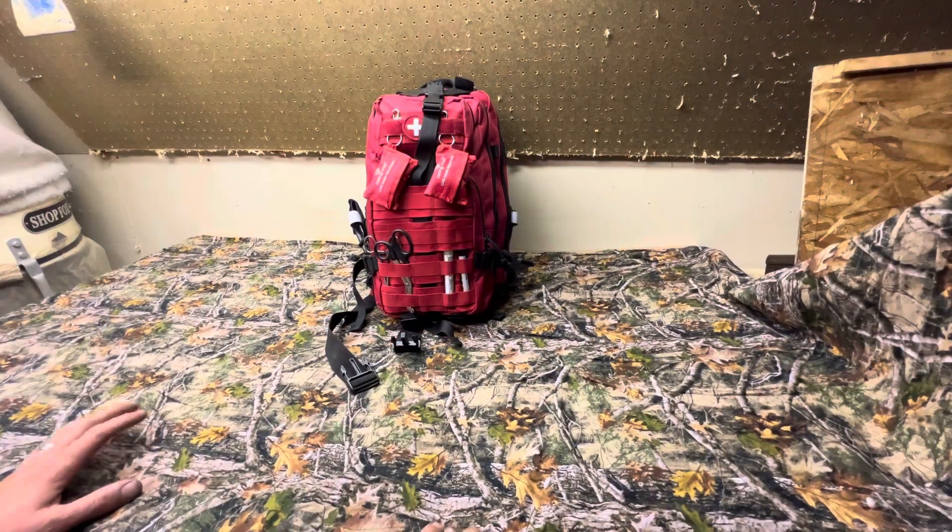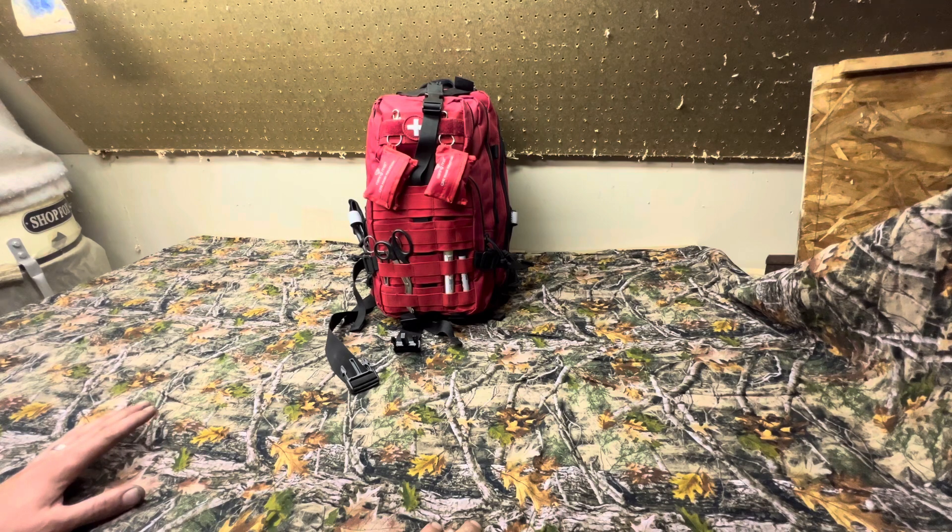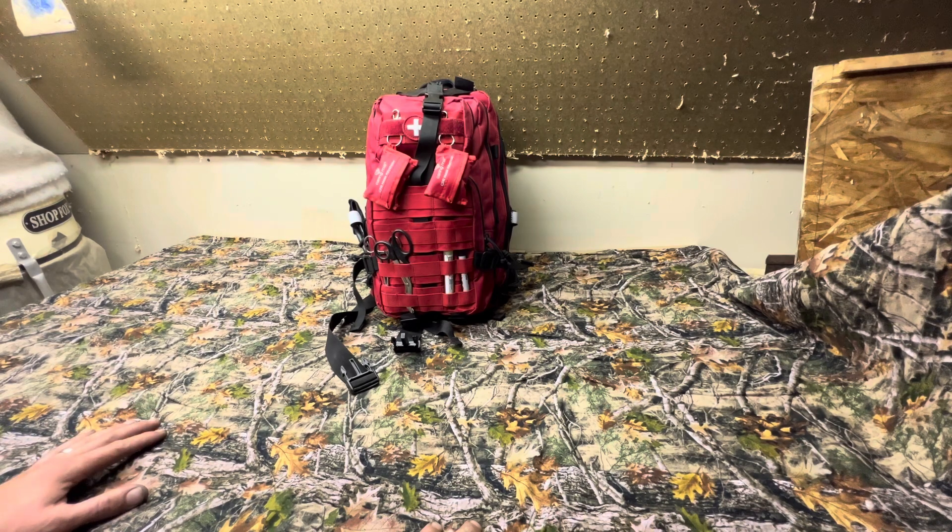Hey everybody, due to the popularity of my get home bag breakdown, I wanted to give you guys an extra special one. This is a family medical kit that I put together a couple of years ago and I've been adding a little here and there since. Basically this is our emergency kit that we bring with us on road trips, camping, hunting, or anywhere you'd want medical assistance before a paramedic can get there. When you suffer a major laceration and blood is gushing, seconds really matter. Having the proper tools and training is essential.